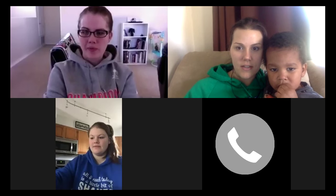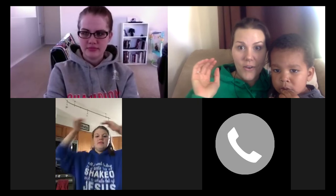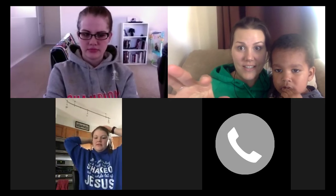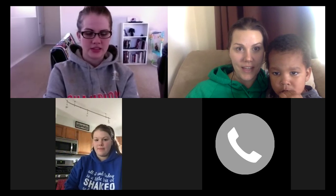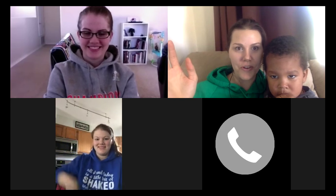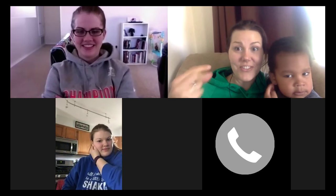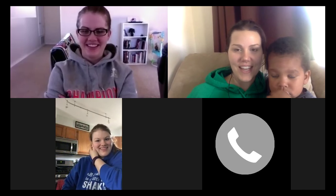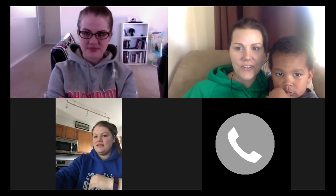I wanted to make sure I could at least get you started since I leave for Senegal tomorrow and I'll be gone another week. This is like my fourth new coach call and I've been getting like five people on each one because I want to get everyone started before I go so no one is left hanging. I'm going to share my screen with you.